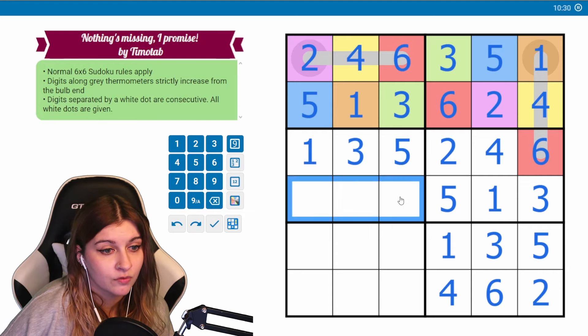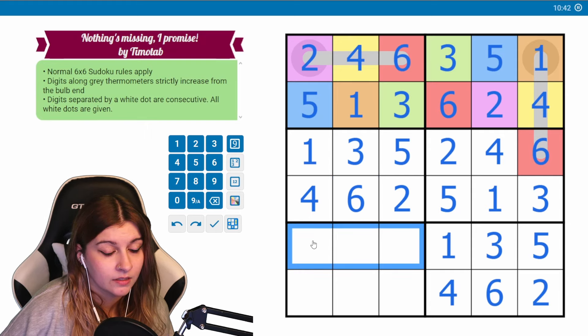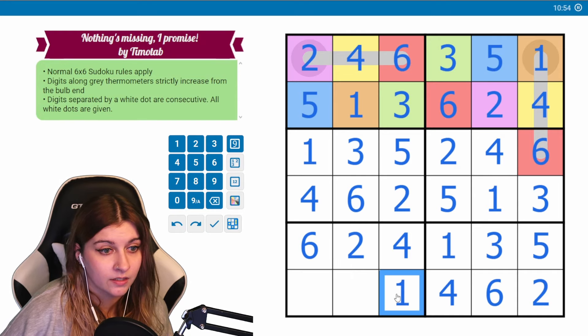We need two, four, six. Two can't go here or here, so that's a two. Four won't go here, so this is a four and this is a six. We need a two, four, six here as well. Four can't go here or here, so this is a four. Six will go here and this will be a two. Then we need one, three, five — one will go here and five will go here.